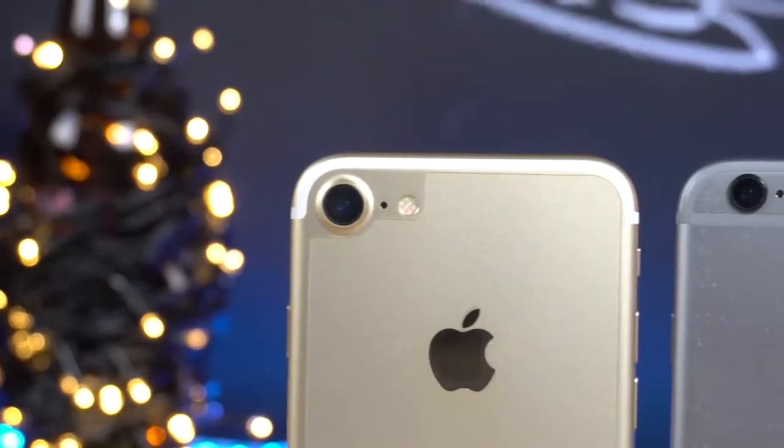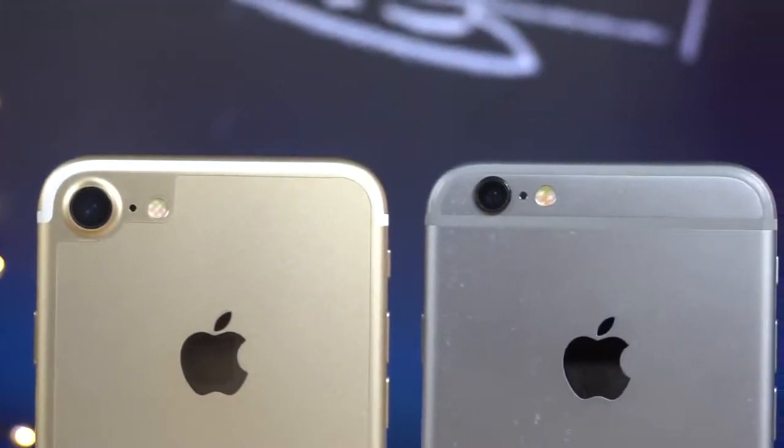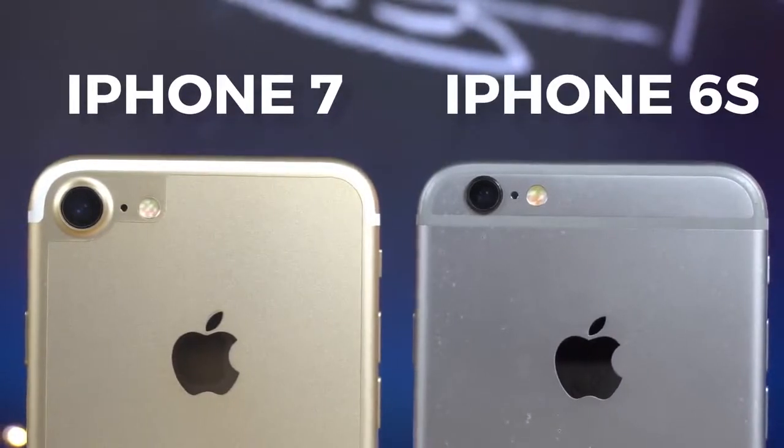Olhando por fora, o upgrade não vale muito — basicamente o que você ganha são mais cores, como o preto brilhante, o preto fosco, dourado, prateado, rosa e até a versão especial vermelha. O mais comum é já comprar uma capinha, então não é tudo isso ter mais cores. As linhas traseiras mudaram de lugar e o layout ficou melhor, mas é basicamente igual em dimensões e parte frontal.